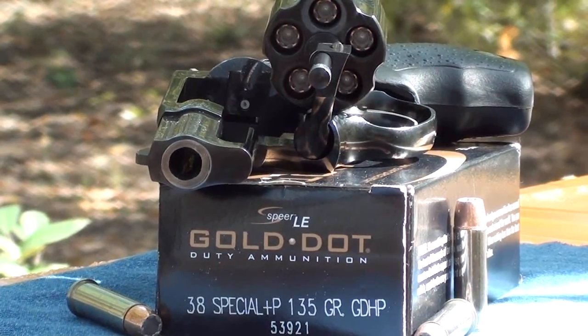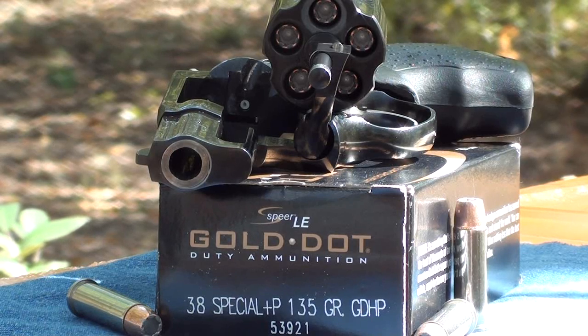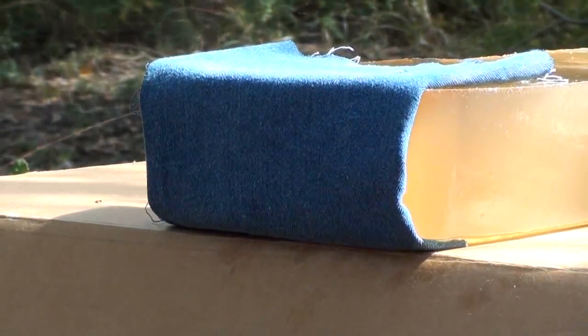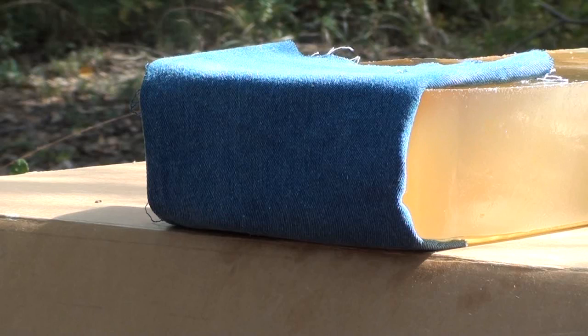Hey guys, this morning we're gonna be testing the Spear Gold Dot 38 Special Plus P 135 grain hollow point. Their product number is 53921, this is a box of 50. I did order these online — I have not seen these in the store. This is made for snubbies. Let's get this shot into the gel and see how it works.